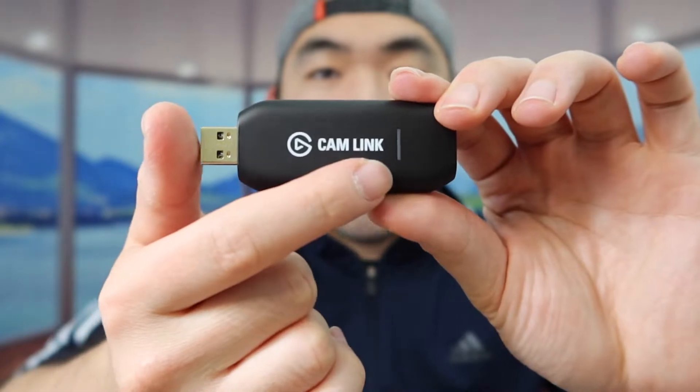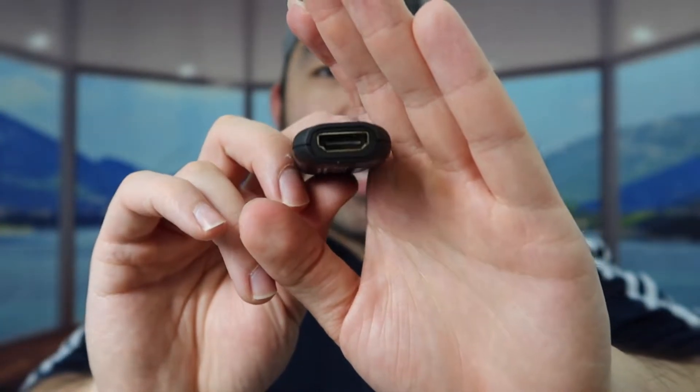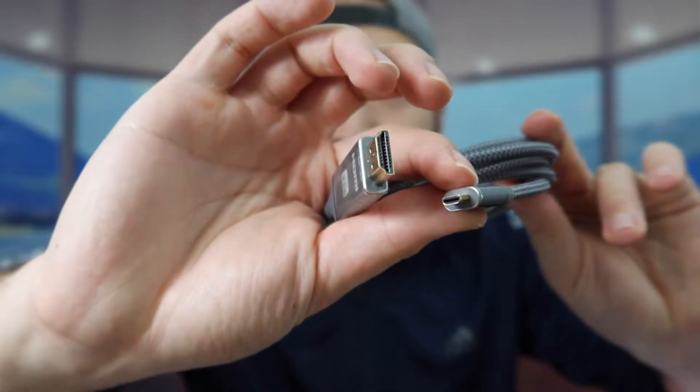You can see it's labeled 'Cam Link' — one side is USB and the other side is HDMI. So when you use this product you do need an HDMI cable. I have an HDMI to micro HDMI cable to go along with it — let me show you what it looks like from this angle.